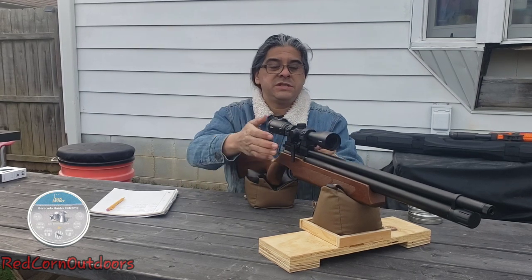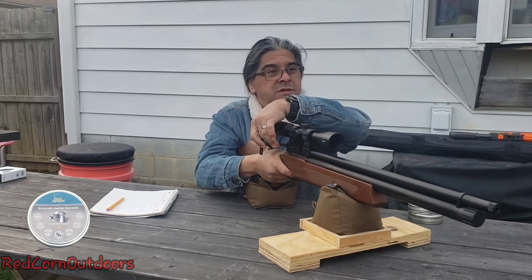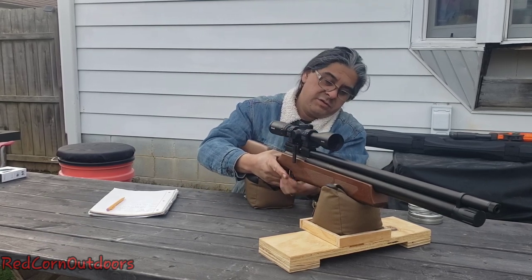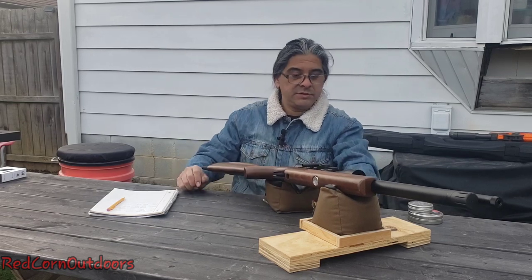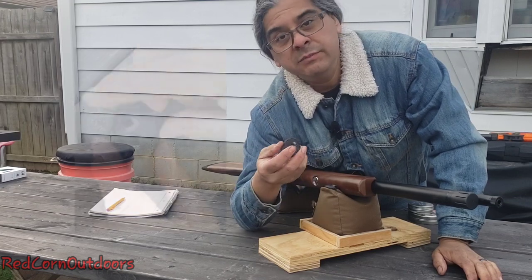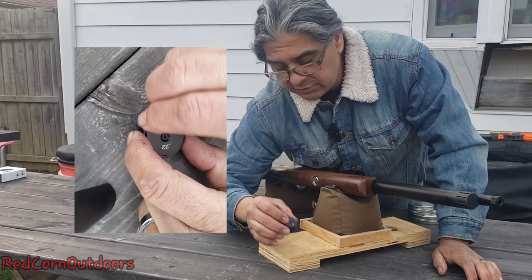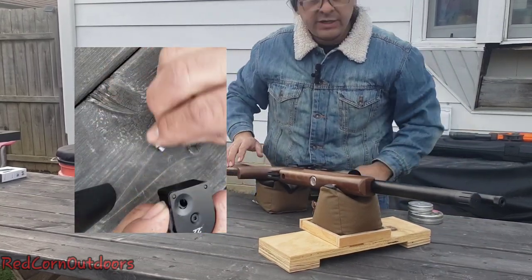Alright, that was ten shots. Let me verify — magazine is clear. We decocked it, put the safety on. They use an aluminum mag which is really nice on here, and it's real easy to load, just like the one on the JTS. Very easy to load. We'll load some steels on that.